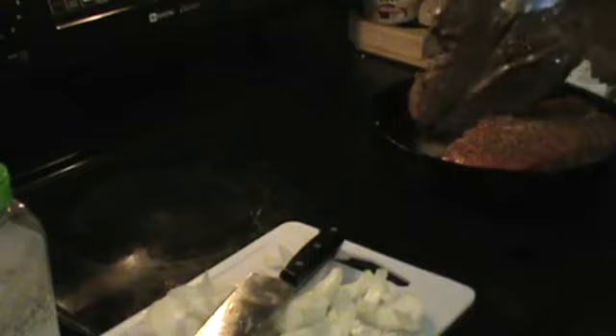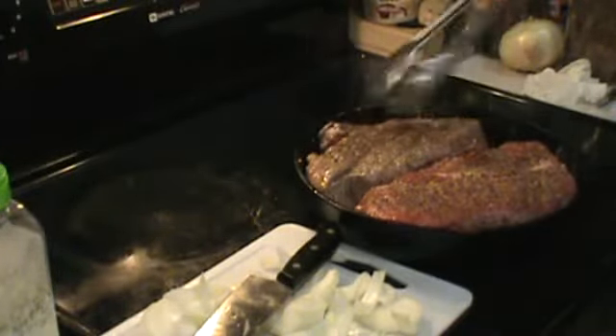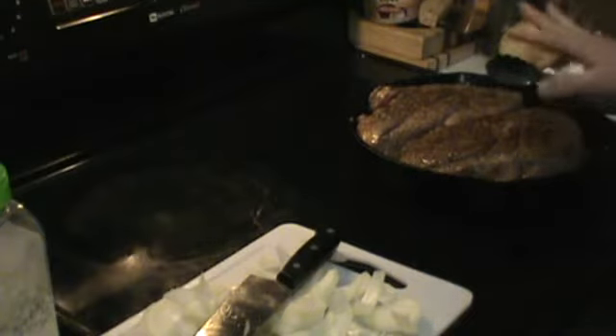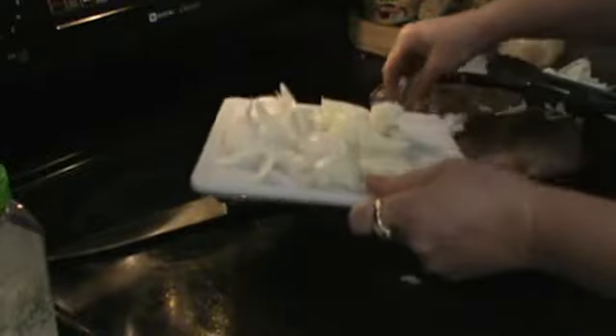Let me check on my meat. See how it's got that nice sear on one side? That's what you want. So I'll flip it over and do the other side — probably another five minutes of searing like this. So what I will do now is add all my onions.